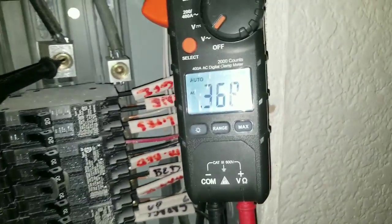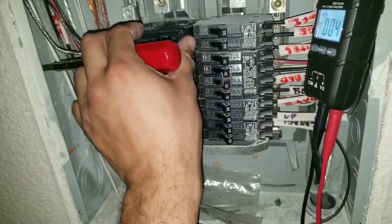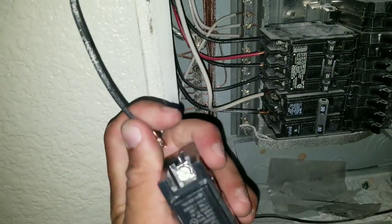You can see that I do not have any incoming voltage. At this point, we're going to remove the breaker. Loosen your fastening screw and then remove the wire.